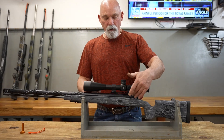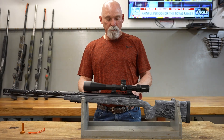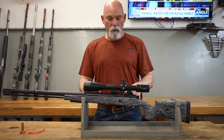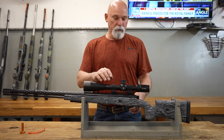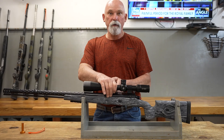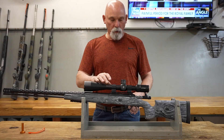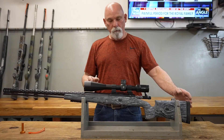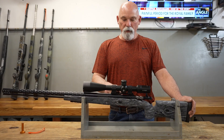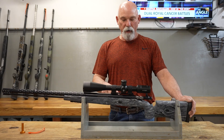The action is the Defiance Outcast. I've worked with them for a while to design this and get it ready to go, so it uses my modules. It's got the slot in the bolt face, so it works really nice for the primer modules. It's got a stainless steel 20 MOA Picatinny rail on it. The action is also stainless steel.